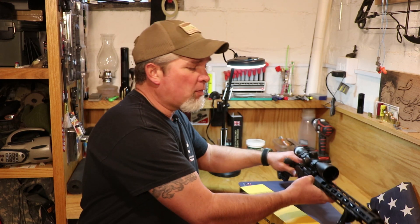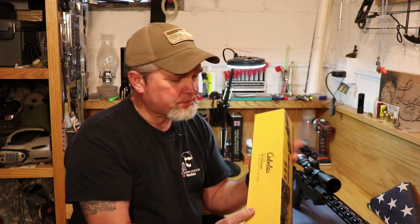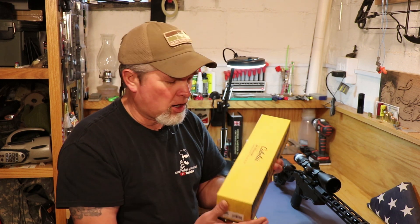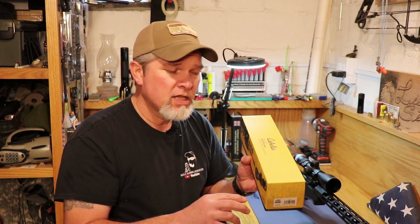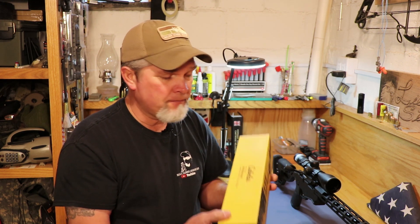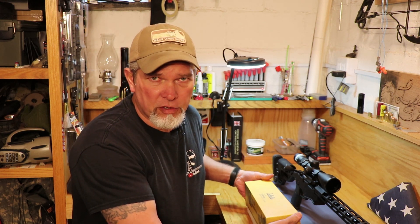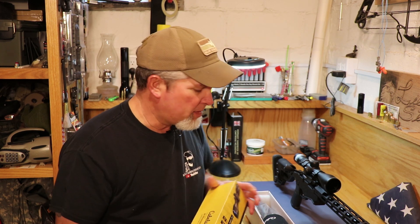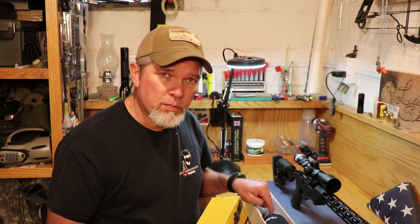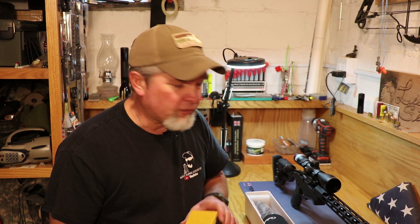We're going to take this scope off and put the Cabela's AR rifle scope on it. Now this is not an AR. This has a BDC reticle in it that's supposed to be calibrated for 5.56 or .223, but in the little booklet that comes with it, there are charts that show you different factory rounds where your BDC marks are going to be, where your range is going to be. So we're going to take this off, put this on, sight it in, then we'll do some accuracy tests with the Ruger Precision Rifle.